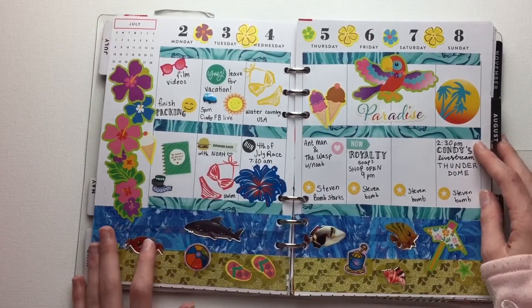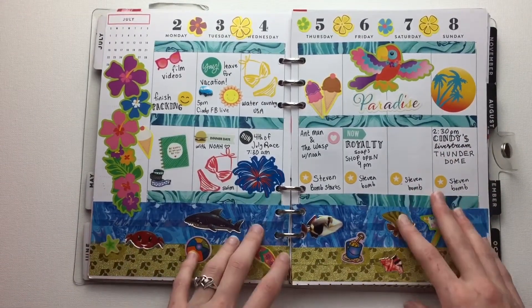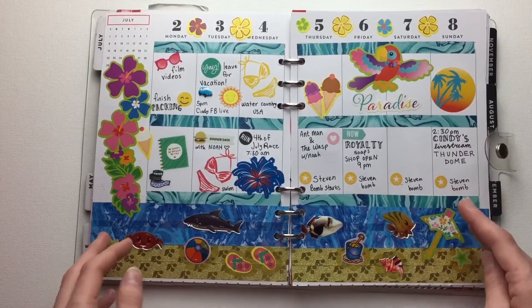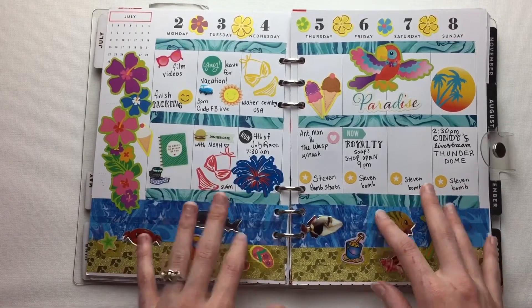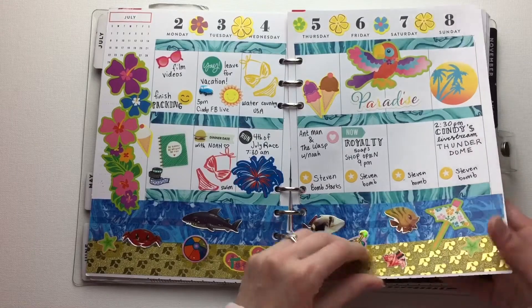Some people were like, why do you fill the space so much? And it's literally because I was on vacation and I didn't need a ton of space. So I just used it in a creative way, making it look like the ocean.